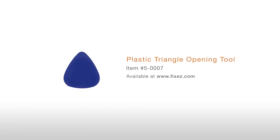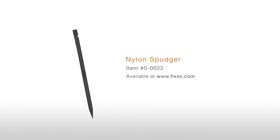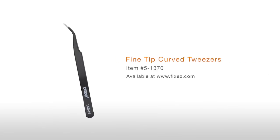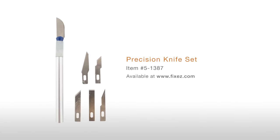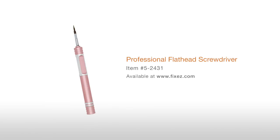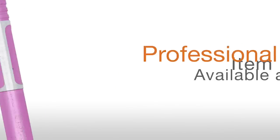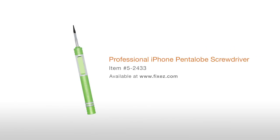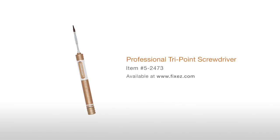To perform this DIY repair, you will need: a Plastic Triangle Opening Tool, Nylon Spudger, SIM Card Ejection Tool, Fine Tip Curve Tweezers, Precision Knife Set, Professional Flathead Screwdriver, Professional Phillips Screwdriver, Professional iPhone Pentalobe Screwdriver, and a Professional Tri-Point Screwdriver.